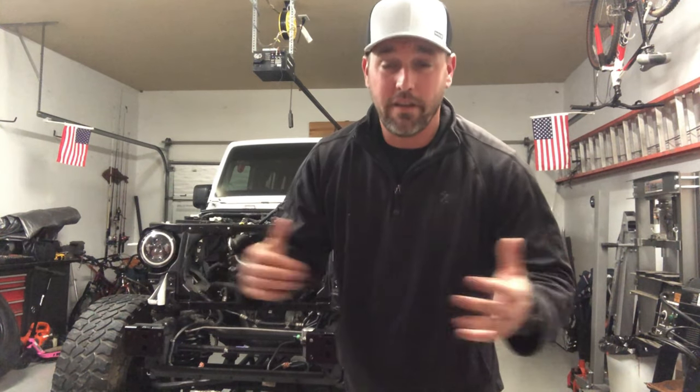All right guys, I hope this really helps out somebody, because when I was looking at how to do this I couldn't find anything. So if this helps you out, give it a big thumbs up. If you want to see the rest of the build on my channel on this Jeep Wrangler, make sure you hit that subscribe button and hit that notification bell so you don't miss anything. Until next time, see you later.